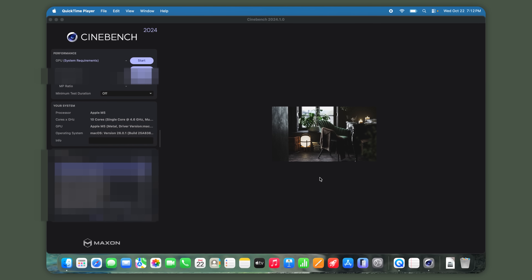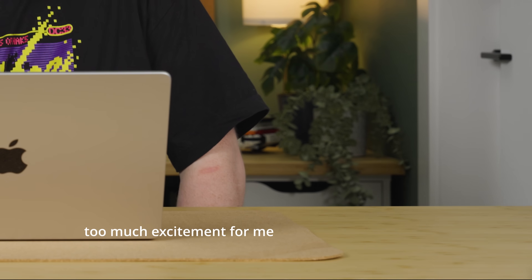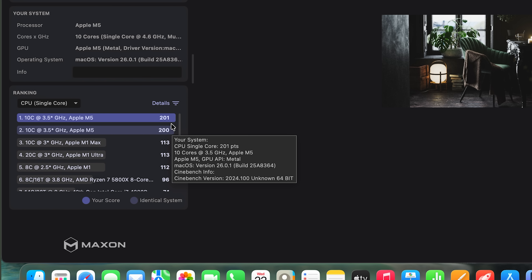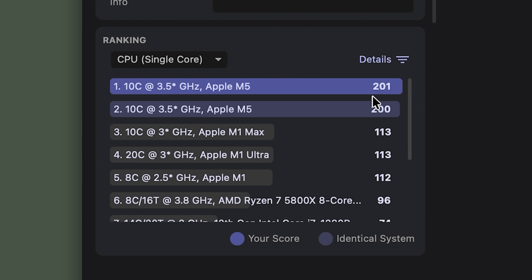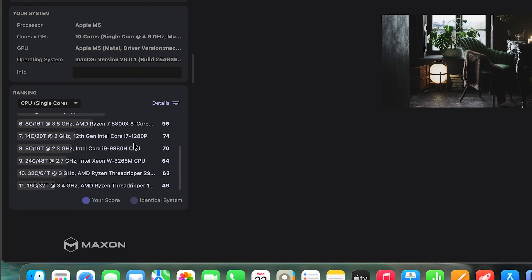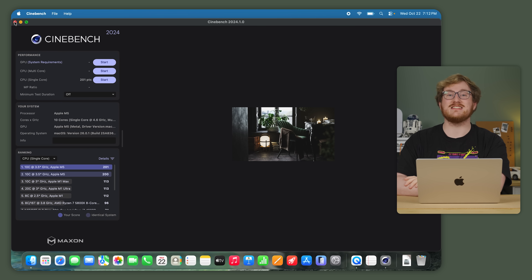Is the M5 Arlo approved? But does it perform? Let's find out, starting with Cinebench 2024 — I really need to know if this is really the fastest CPU core in the world. Holy sh**! Cinebench takes an insanely long time to run, but that is the highest number I have ever seen in Cinebench. Compared to an M1, it's almost literally double. 200 points in Cinebench 2024 single-threaded is ridiculous — a 5800X isn't even 100 points. It's double the single-threaded performance of that. That is crazy.